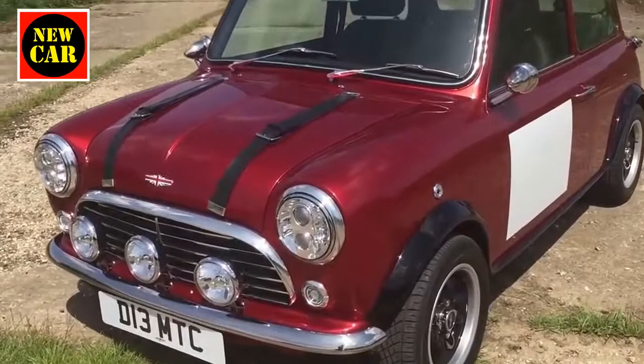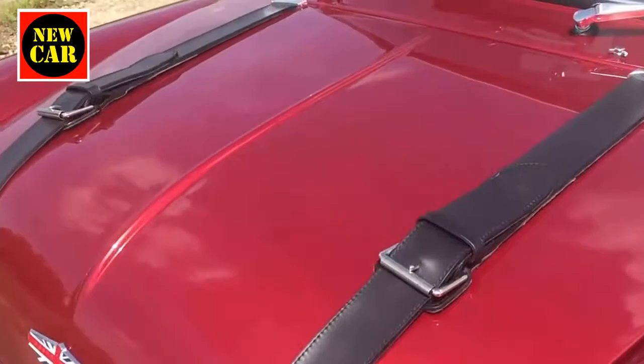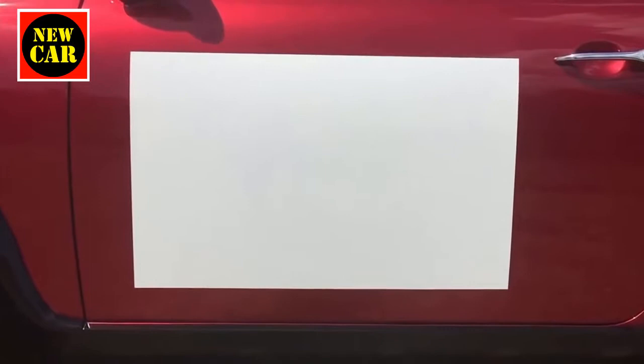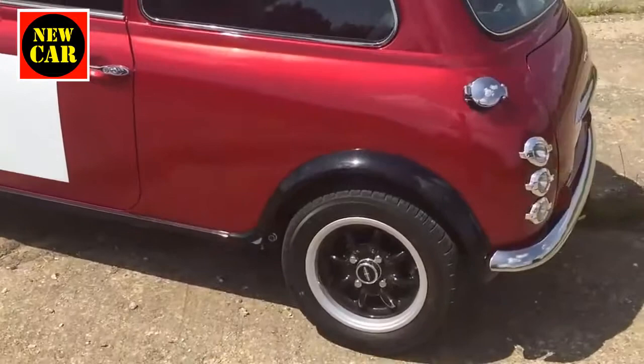It's designed to look a bit like a Rally Mini, so we've got some mini lights, some wheel arch extensions, some leather straps. The paint is called Rascas Red, there's a white roof as you'd expect, and a white square on the side for the number.